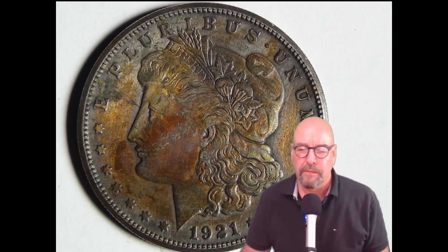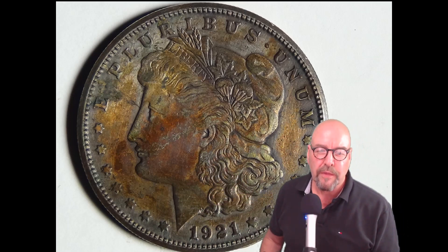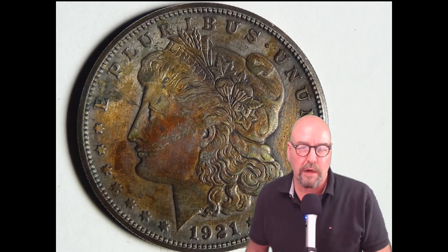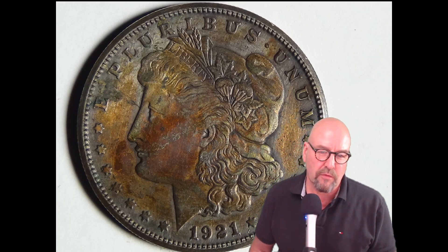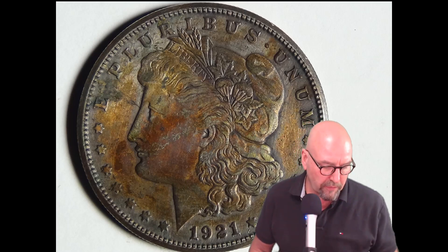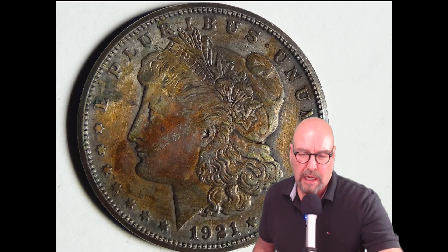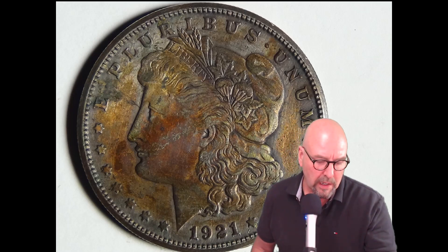Let's have a look at Anna — as you can see, she's quite the dirty girl. Looks like she got a little scrape on the face. This is a 1921 Morgan, a very common year. She's in really rough shape. I got her for about a buck or two over spot, so I think we can afford to give this common coin a bath.